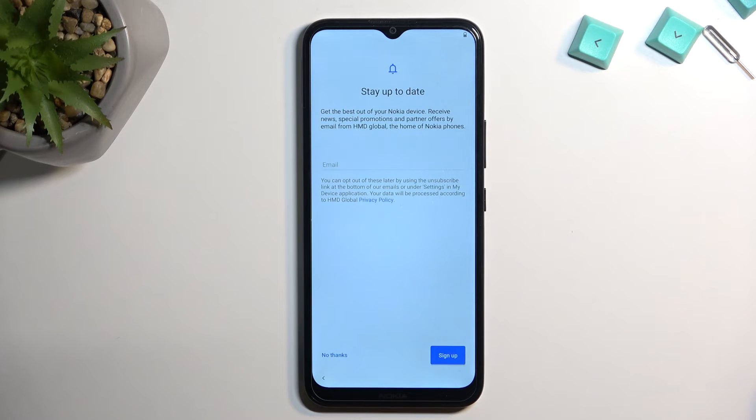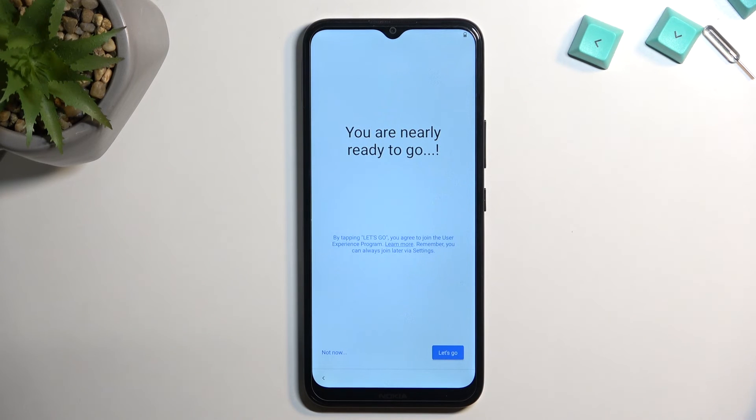Here we have a stay up-to-date option where you can provide Nokia with your email address — they might probably be sending you spam. I personally wouldn't put anything in here, just selecting no thanks, but to each their own.